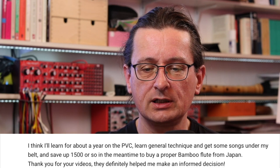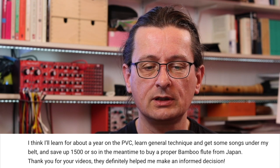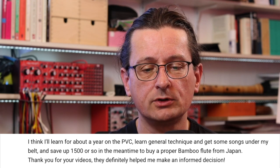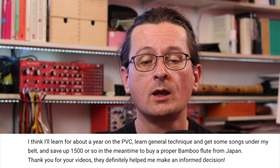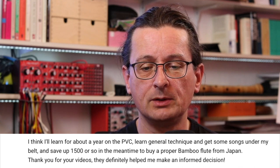I think I'll learn for about a year on the PVC, learn general technique and get some songs under my belt, and save up $1,500 or so in the meantime to buy a proper bamboo flute from Japan. Thank you for your videos — they definitely helped me make an informed decision. So that's another comment on the video I made for beginner instruments, and it's fantastic to hear that you felt you made the right choice and that I gave you information that was useful.